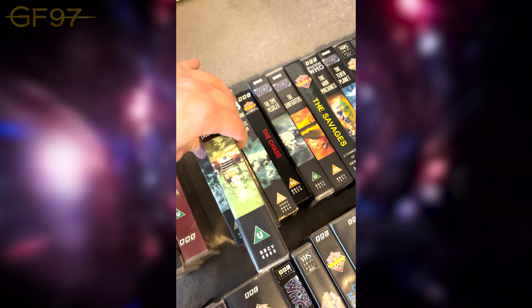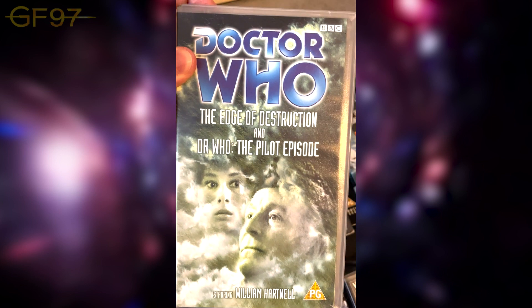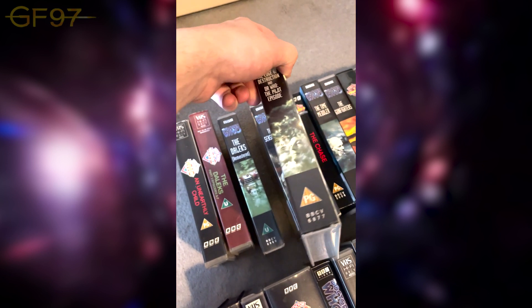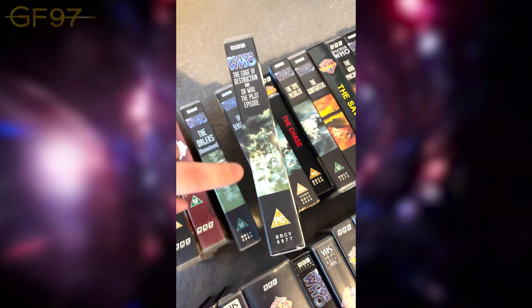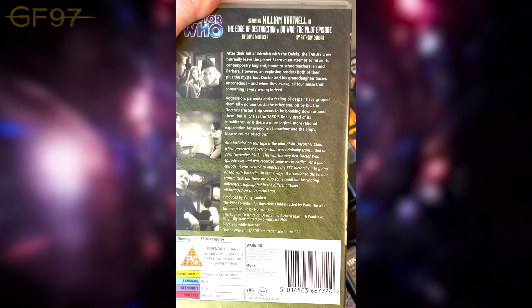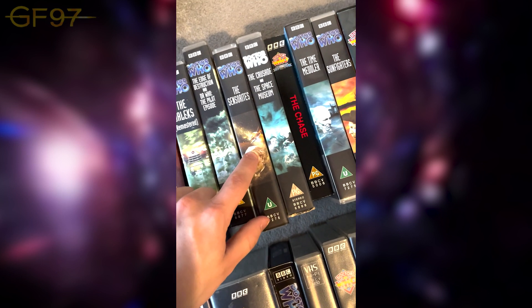On to the third story, The Edge of Destruction. Because it's only a two-parter, they've included Doctor Who: The Pilot Episode — the unaired pilot filmed a few weeks before 'An Unearthly Child'. In the 90s they changed the covers after the TV movie; they used to put the artwork on the sleeve, which was a nice idea, but then went to a more photo-generic type of cover, losing these unique and amazing artworks.